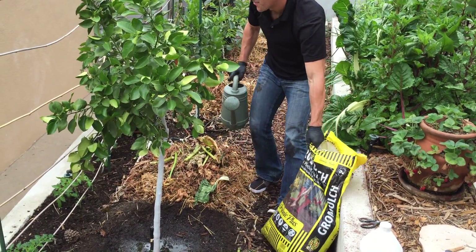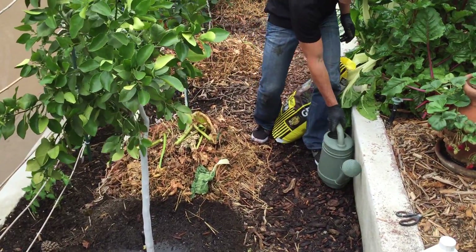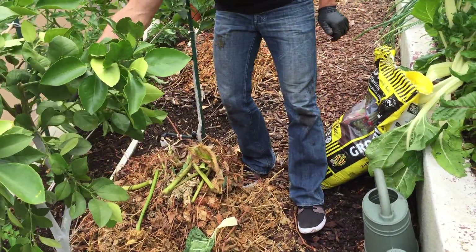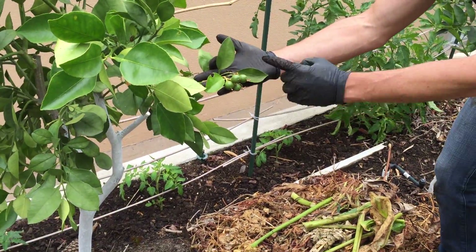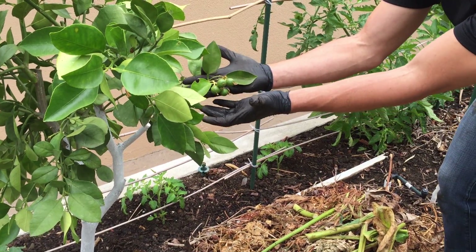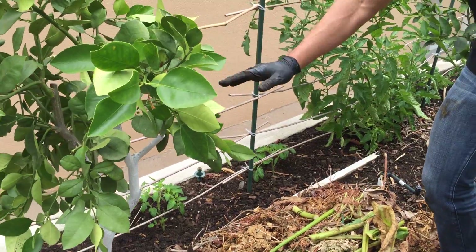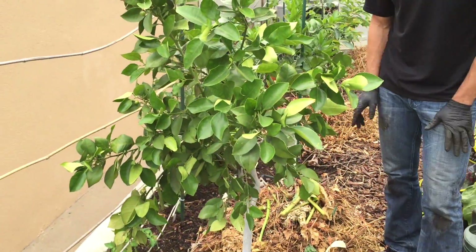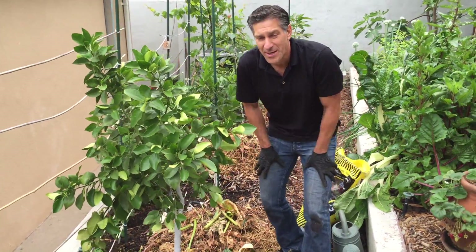If you zoom in over here, I want to show you some of the fruit so you can watch its development over the season. You can actually see these are some of the Oro Blanco fruit — there's a group of four. One of the reasons grapefruit are called grapefruit is because of the clusters they make, which resemble grapes. This tree is about three years old, and we're expecting a lot more fruit production next year.